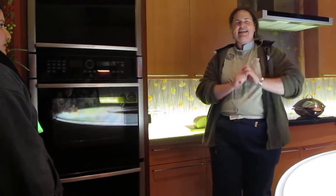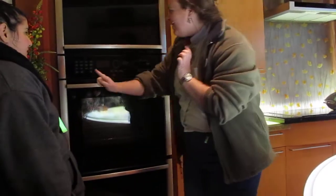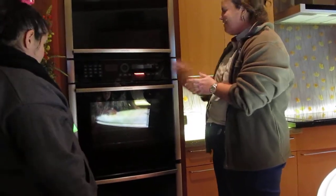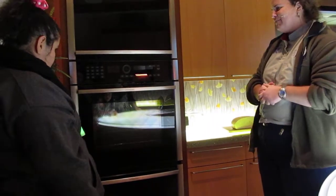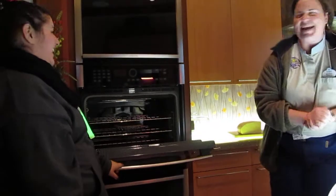In fact, it is so smart that I'm going to have a little surprise for you. Go ahead and push the pie button — it is one of our preset intelligent buttons for the oven. Go ahead and check inside of the oven. It already made a pie! Isn't that amazing?